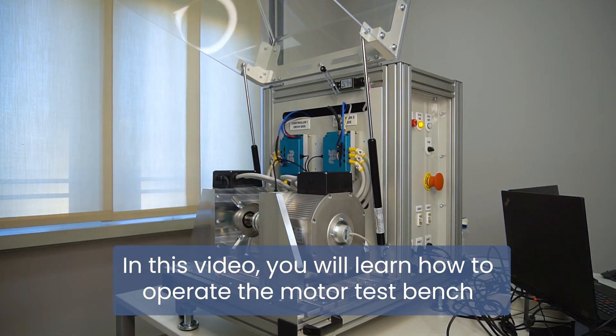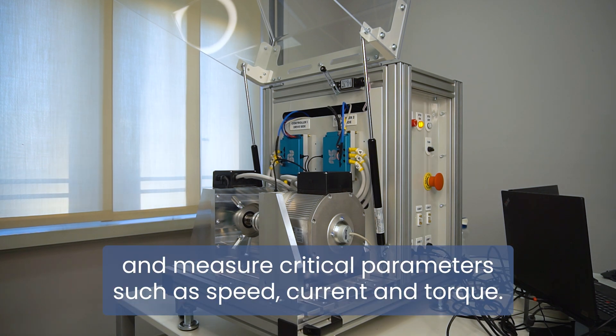In this video, you will learn how to operate the motor test bench and measure critical parameters such as speed, current, and torque.